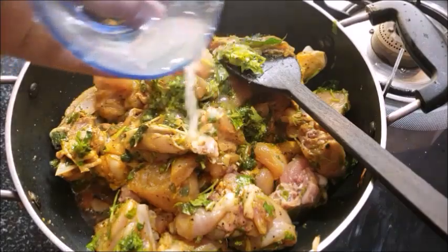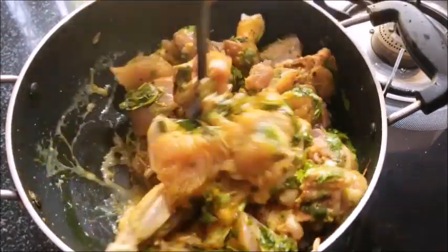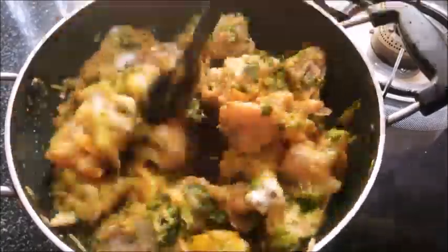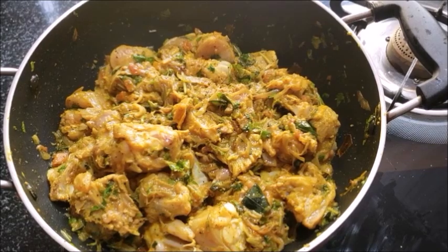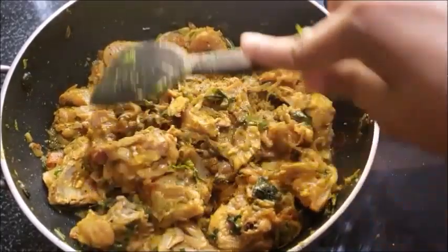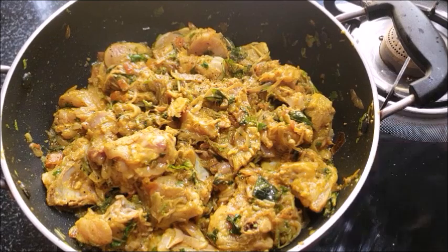Add about 3-5 teaspoons and mix with 4 teaspoons. Now let's mix it in. Add chicken and mix it in a medium flame.